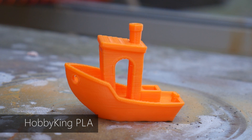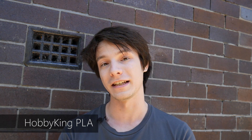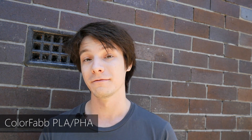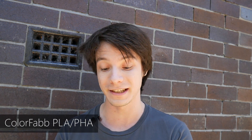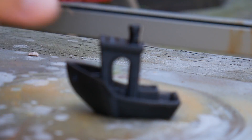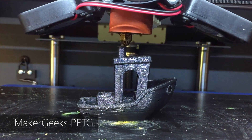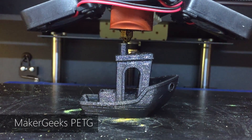Then we've got good old-fashioned PLA — Hobby King brand, super cheap, no modifiers, quite brittle when left for a while but prints pretty well, done on the CraftBot Plus. On the premium PLA side we have Colour Fab, which is a PLA/PHA mix making it much tougher than regular PLA. Whether that toughness also affects flammability I'm not sure, but I guess we're going to find out. From your Patreon requests, I've also chosen PETG — this is Maker Geeks PETG — and I have no idea what's going to happen with this one.